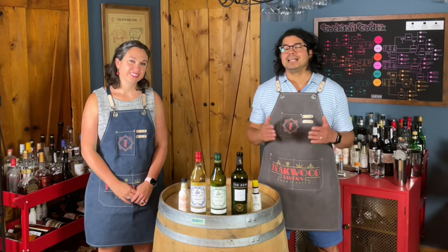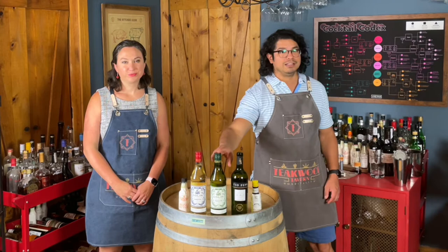In this video we're demonstrating a classic aperitif cocktail showcasing both Dolan Blanc and Dolan Dry. The cocktail: the Bamboo. We are Tigua Tavern Hospitality, educating minds and palates on wine, spirits, and food.